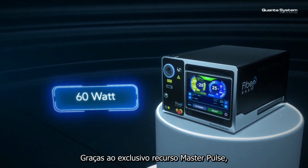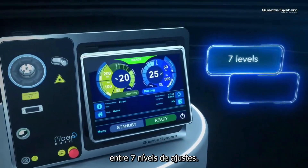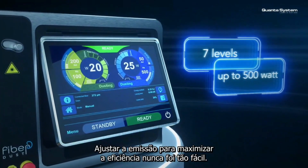Thanks to the exclusive master pulse feature, you can regulate the duration of the laser pulses choosing among seven levels of settings. Tuning your emission to maximize the efficiency has never been so easy.